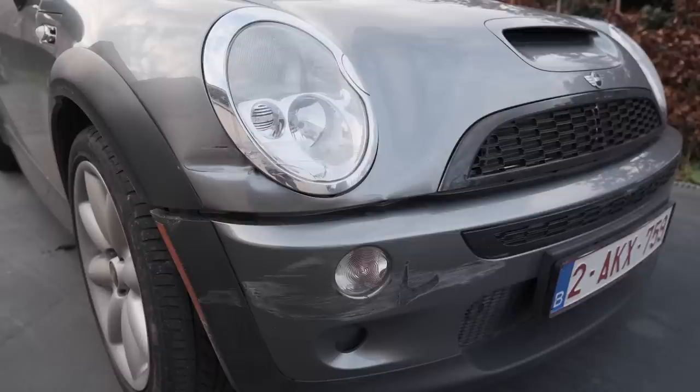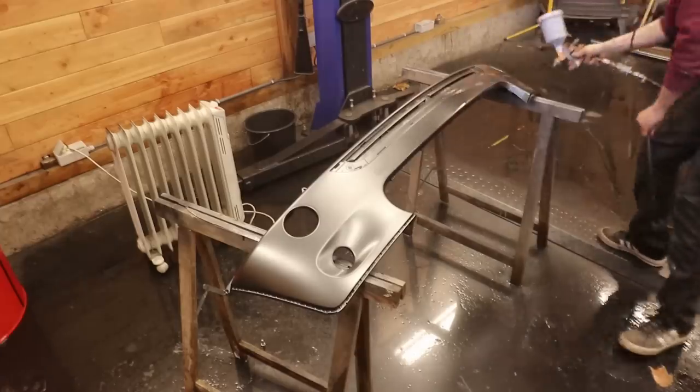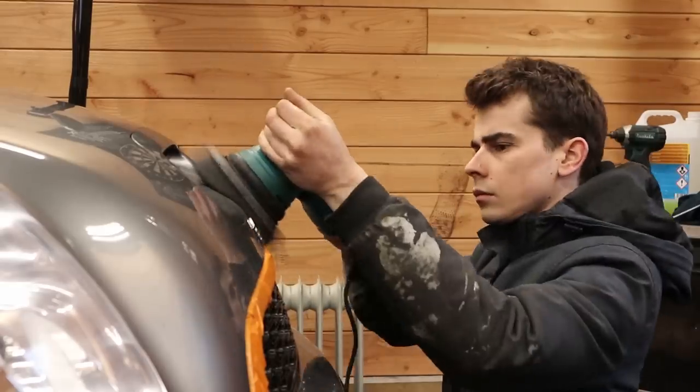Hello everyone and welcome to part 2 of fixing my crashed mini. By the title of this video you can tell that something went horribly wrong after my paint job, but we're not giving up.